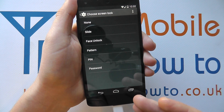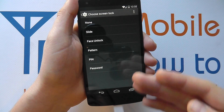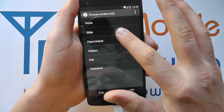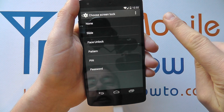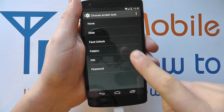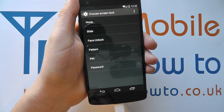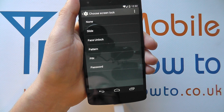If you were already using a different method you'd be asked to enter that security method to see this screen. At the moment we've got Slide enabled, where we're having to physically slide our finger across the screen to unlock it. You also have the option for None, which is simply a power button on and off — which is even less secure.